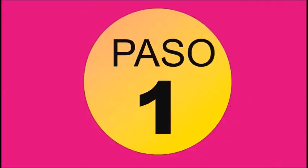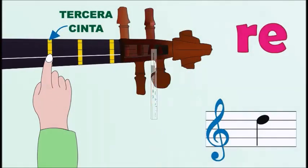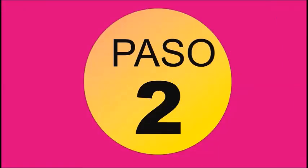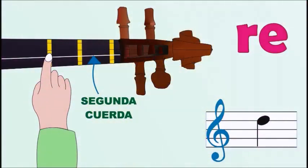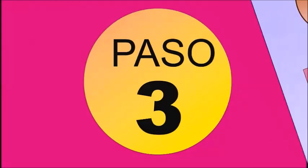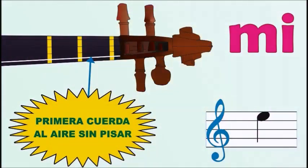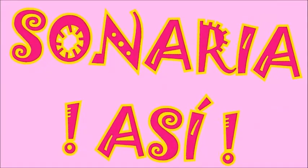Paso 1: Re, segunda cuerda, tercera cinta. Paso 2: Re, segunda cuerda, tercera cinta. Paso 3: Mi, primera cuerda al aire, sin pisar. Sonaría así. Continúe estudiando las canciones completas del método.